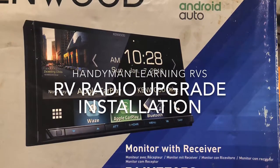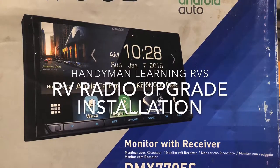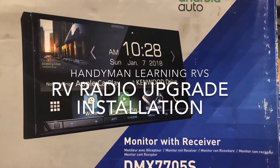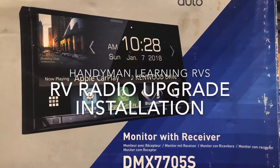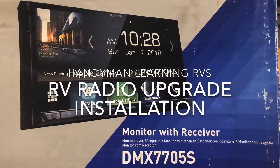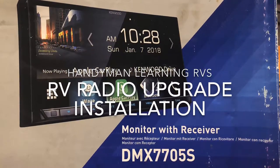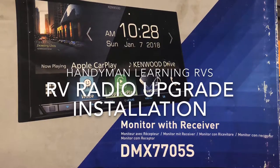Hello, this is Handyman Learning RV. In this video I'll be upgrading the radio in my Thor AXS Vegas 25.3. I'll be installing the Kenwood DMX 7705S. This procedure should work in many different RVs, and this is how I've gone about doing it.